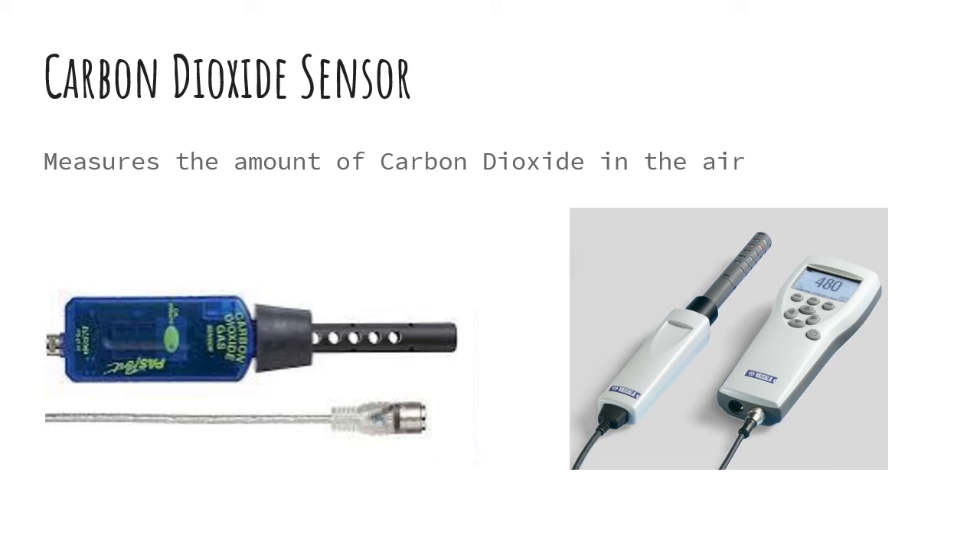So the first one we're going to talk about is a carbon dioxide sensor or probe, and this is just going to measure the amount of carbon dioxide in the air. It usually measures by percent or parts per million.